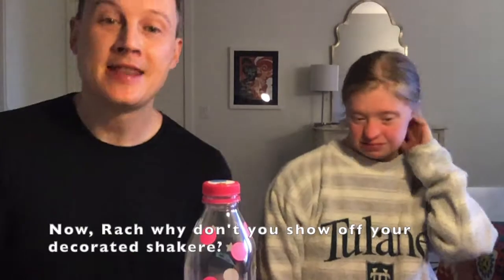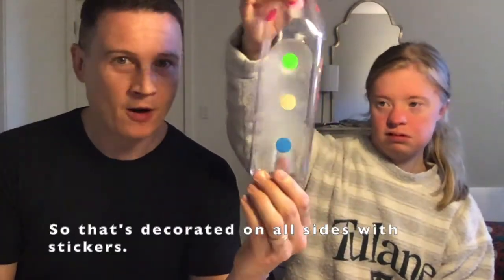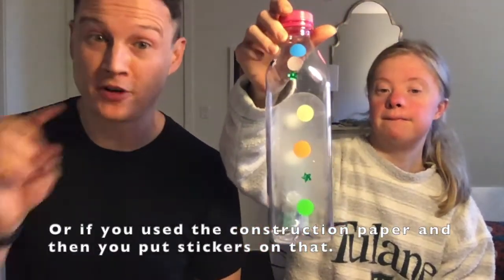Now, Rachel, why don't you show off your decorated shaker? It's decorated on all sides with stickers, or if you use the construction paper, then you put stickers on that.